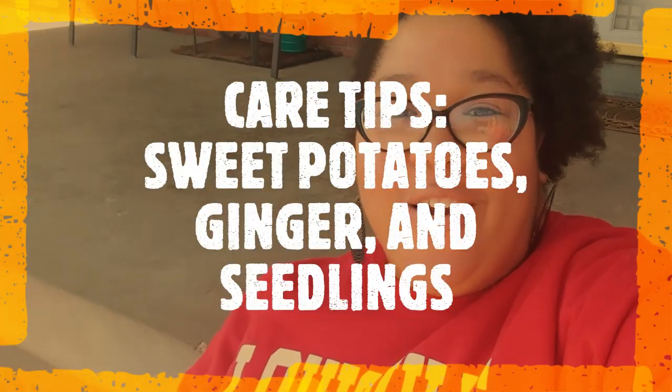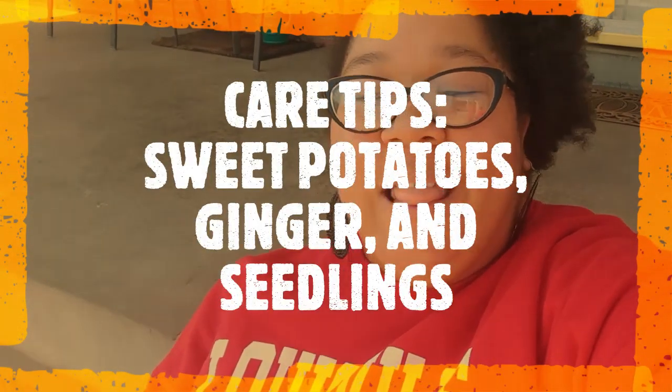What's up everyone? It's Letitia with Barefoot Gardening. I hope that you are doing well. It is a gorgeous day outside and so I took a little big girl farmer to get a treat.